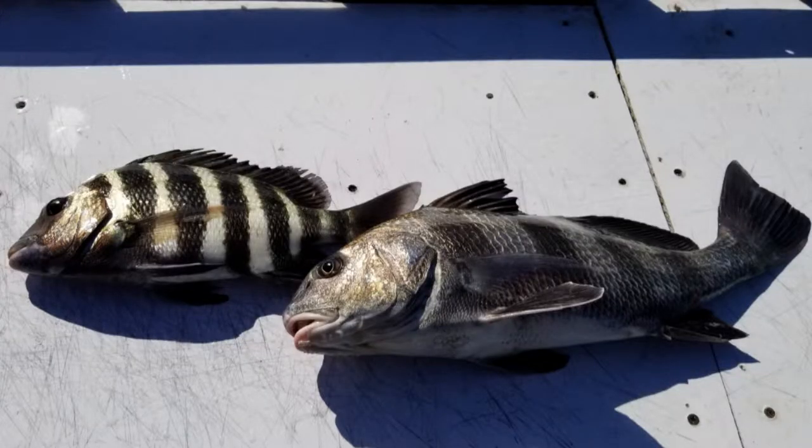The fish we're going to be using today are a black drum and also a sheep's head. The two fish kind of look the same — they both have black and silver stripes and a similar head, but the sheep's head looks more like a zebra, whereas the black drum's stripes are spread a little bit out. There are also different size limits when it comes to being able to keep them.